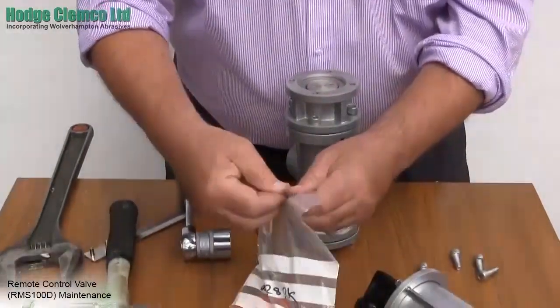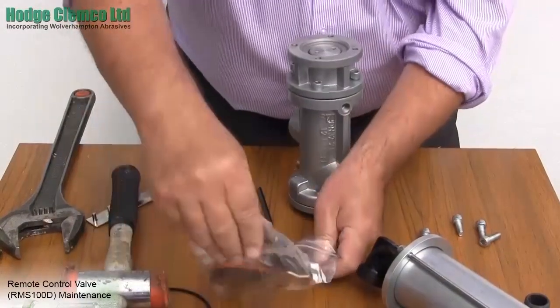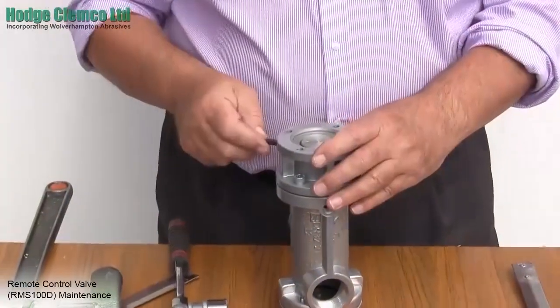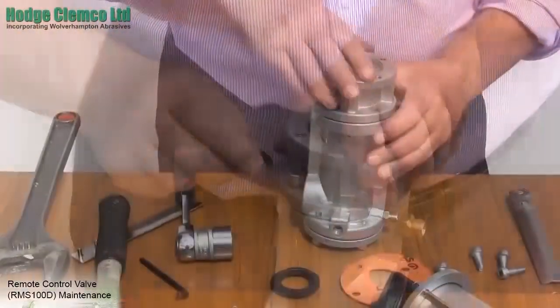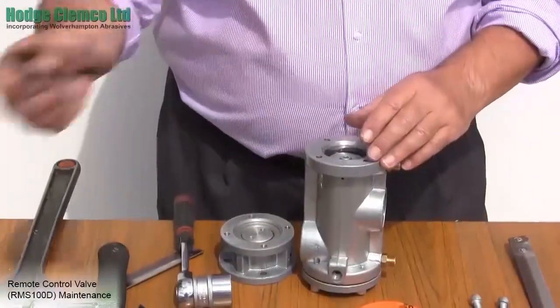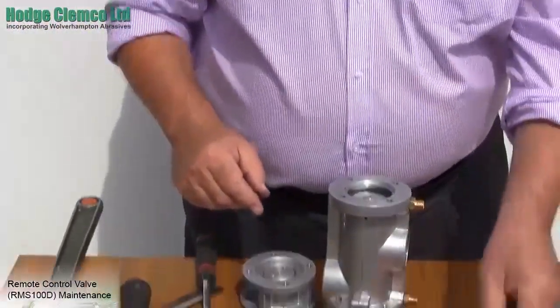The next stage is to remove the top section of the valve, which is the exhaust section, from the bottom section of the valve, which is the inlet section. You will need the specially shortened allen key to get inside and remove the nuts. Once loose you can remove the nuts by hand and the valve sections should separate. Discard the paper gasket and upon reassembling use the new one from the kit.